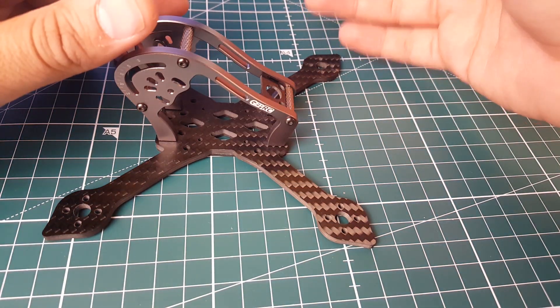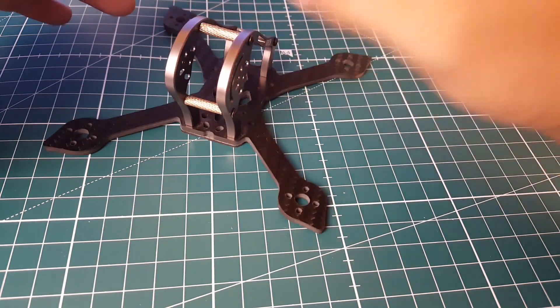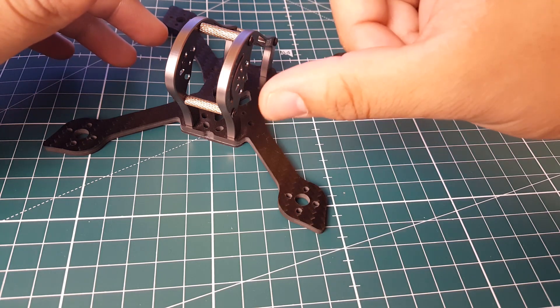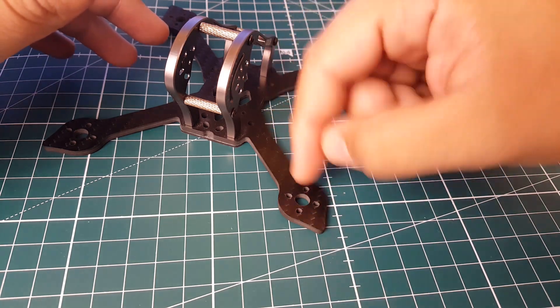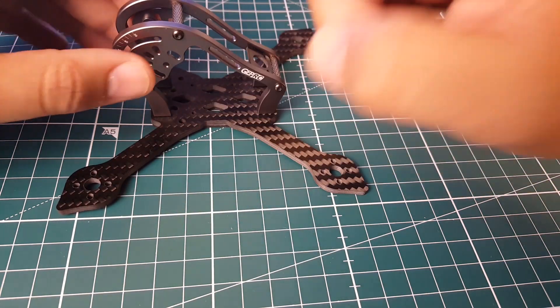I was thinking we'd be able to put some 1106 motors on here, but the reason I delayed this build is because it takes motors from 1306 up to 1408. So I got myself some of the new Brother Hobby tiny motors and we're going to be installing those on this guy.